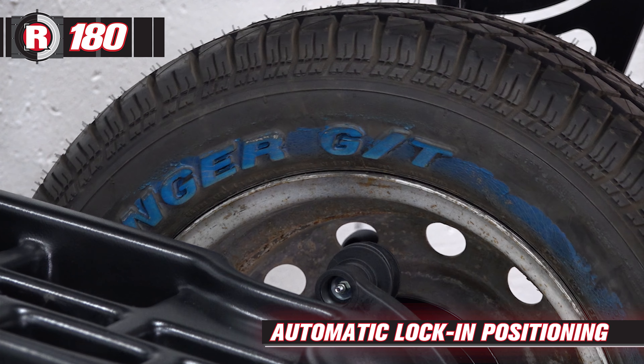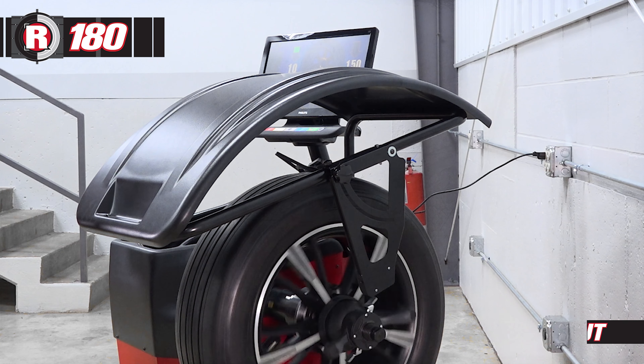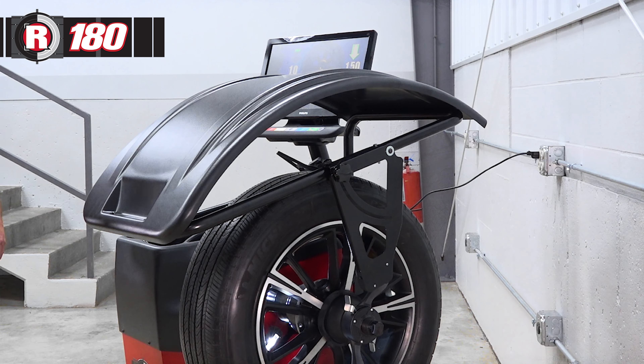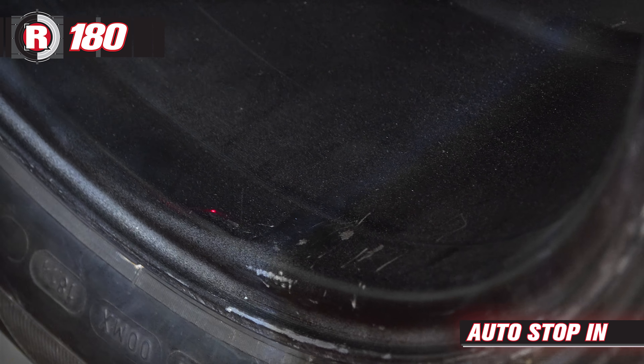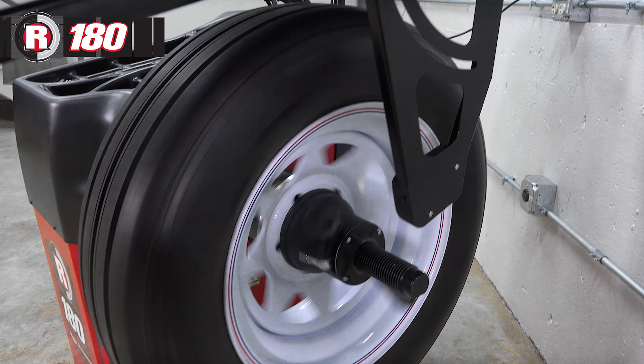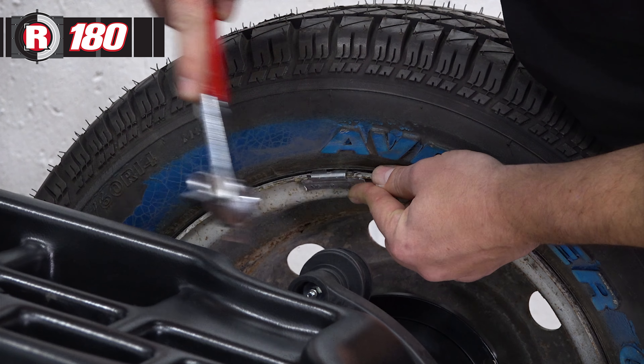Automatic lock-in positioning, a fast balancing process with automatic start, auto stop out, auto rotation, and auto stop in. The R180 handles all the measuring needed to accurately balance a wheel every time.